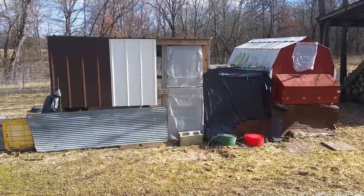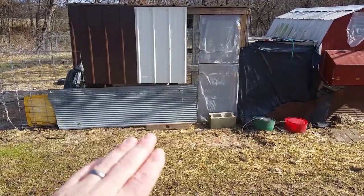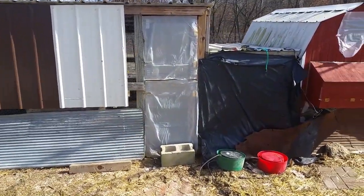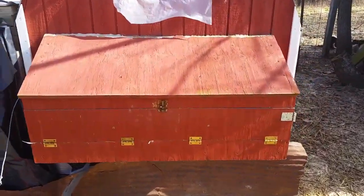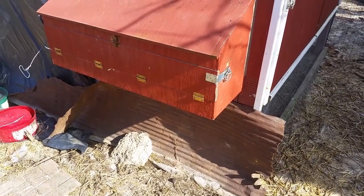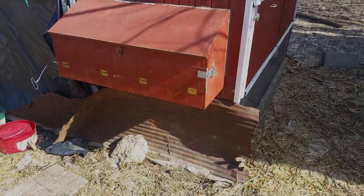This is the west side of the chicken coop. It looks pretty rough and cobbled up because we've added metal and plastic to keep the wind off the chickens, but underneath that it's all covered in half-inch hardware cloth, so it's completely fenced in to keep predators out. Our egg box has a latch right there and another latch on this side — two latches — so in case you get a really smart raccoon or something, there's no way an animal would be able to open that egg box.